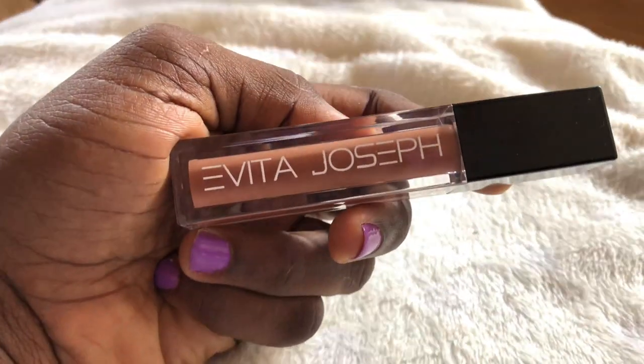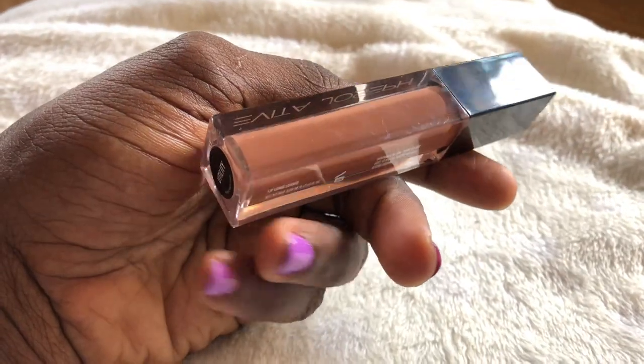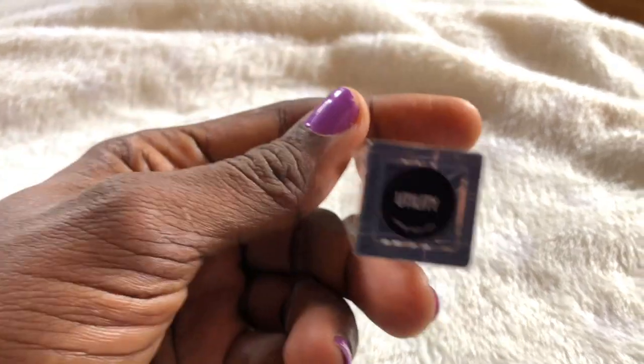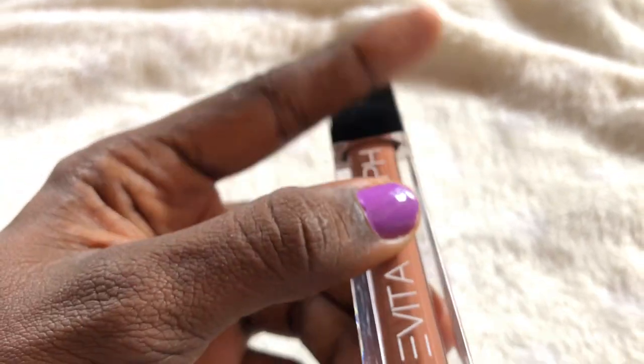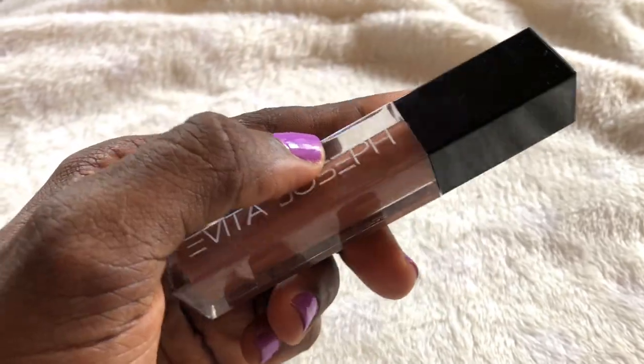For my lips I used my Evita Joseph lip gloss in the shade Utility. I low-key feel like I'm about to run out of this lip gloss because I've been using it quite a lot recently. I do have a discount code for these Evita Joseph products, so please check my description box down below so you can save some coin and make a purchase.